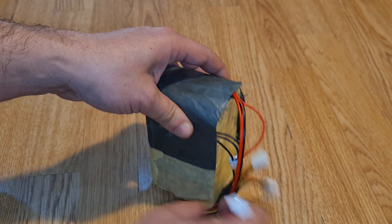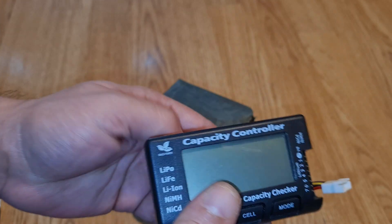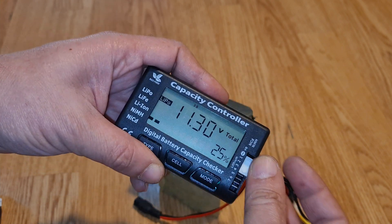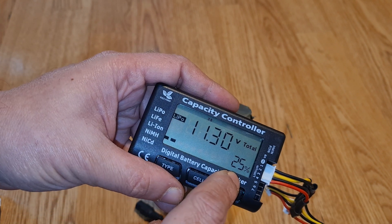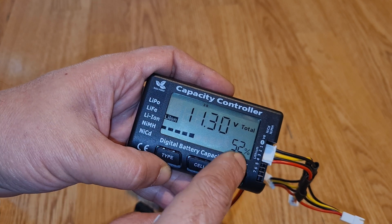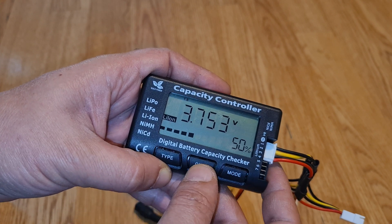This is the battery pack as you might have seen in the previous video, where I am reviewing this module. You can see the capacity checker — it's a capacity checker actually — so we can connect the battery. It says 25 percent, and the battery type we need to select is lithium-ion.